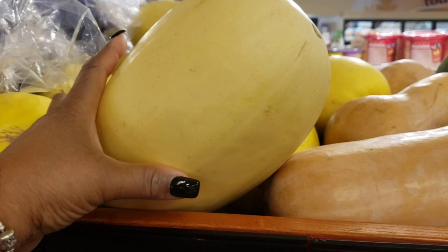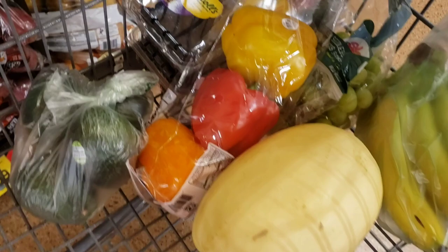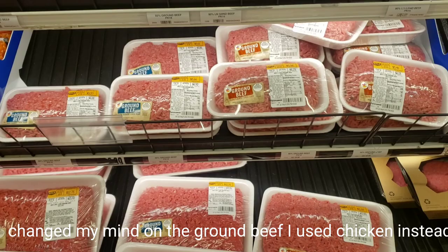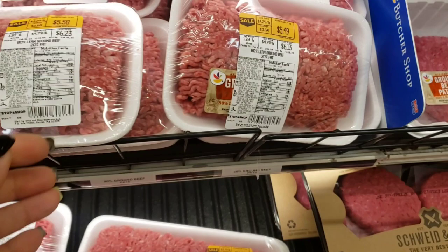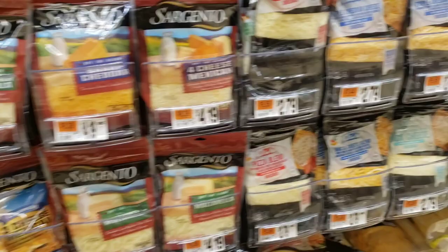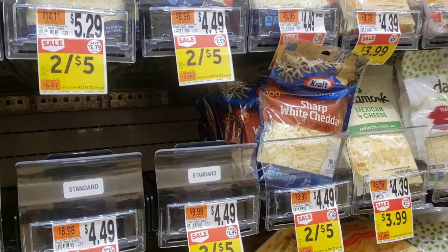She looks nice and round — that's the one, let's get it. We're nice to get ground beef. Price looks great, we're gonna get this one. Of course the two-for-five deal is all gone.